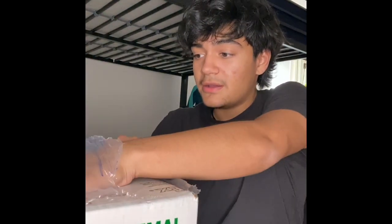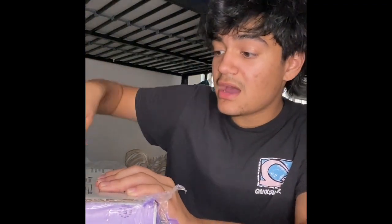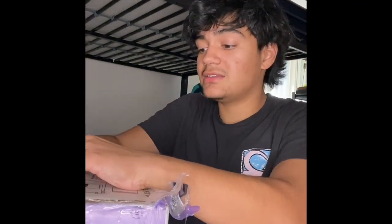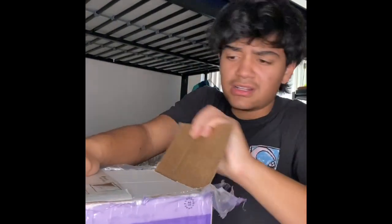It came in this box. I got it from Motor Reptiles — Motor something Reptiles. I'll put that in the link below and in the description, and maybe on the screen too.